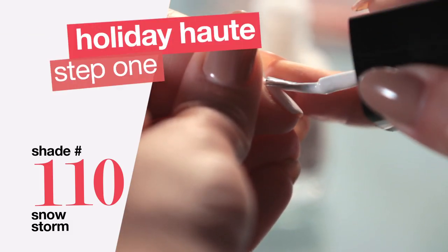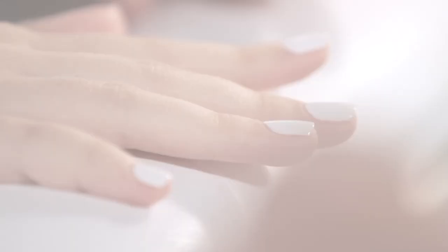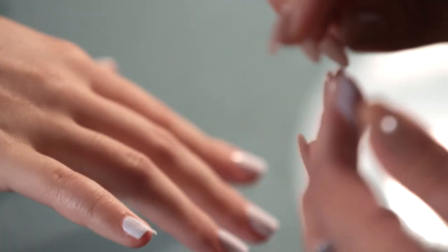We're going to start with Snowstorm, applying it on all nails from cuticle to free edge, one through ten. I'm using transparent tape that I'm going to cut into thin strips. Lay them diagonally on the nails to create the candy cane effect.